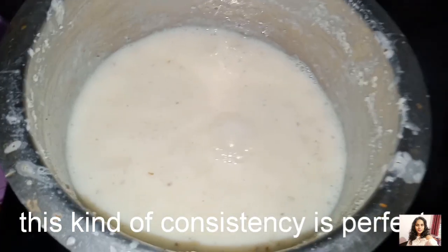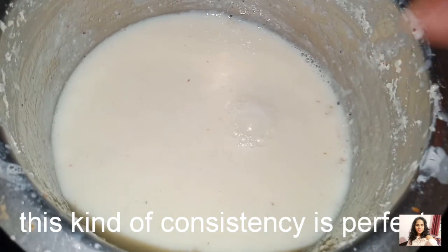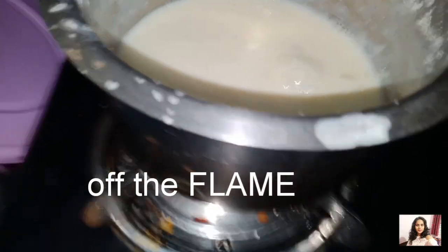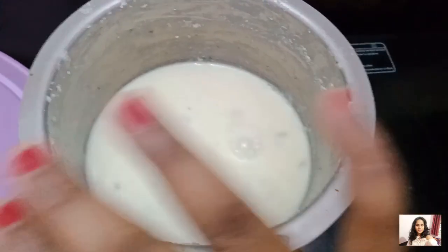You can see the consistency as well. Make the consistency perfect. Turn the flame off. Make it complete.